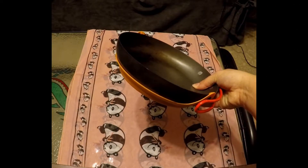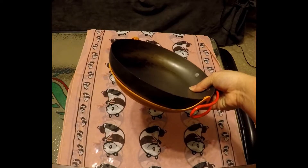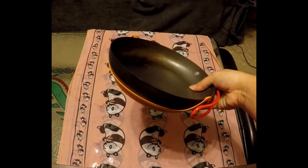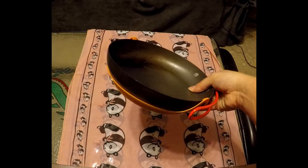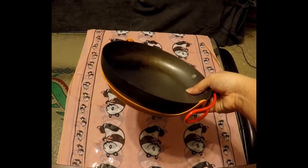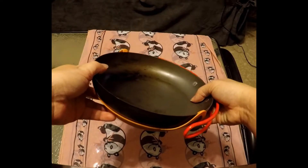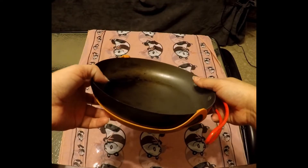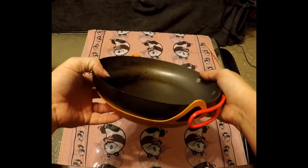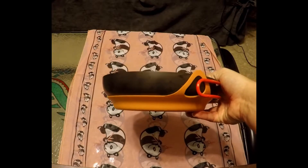Hey, Skinny G Panda here. Today is Whatchamacallit Wednesday. I know I did not post last week — that is because I am currently not feeling well — so I just decided to film something for you guys this week to continue with this series. Today I have the Jetboil flux ring frying pan.